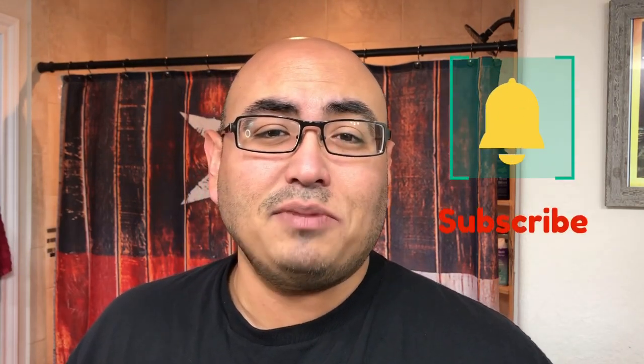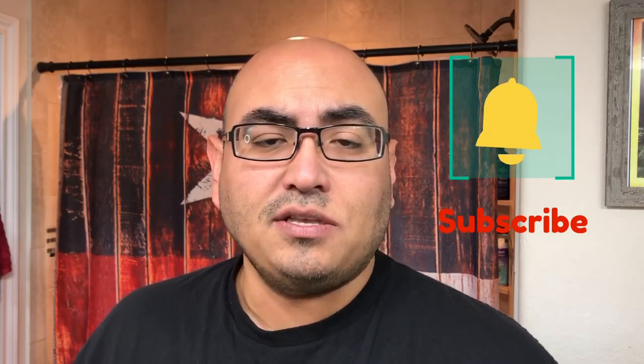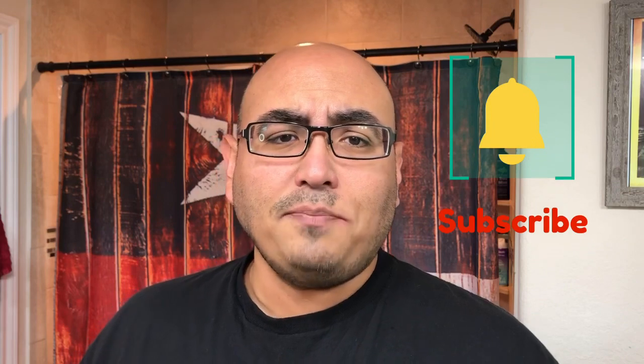Welcome to another video here at Rick Shaves. Before I forget, don't forget to like the video, comment down below, subscribe to the channel, and hit the bell notification to be alerted to all future videos I post. With that being said, let's go ahead and get into the shave.